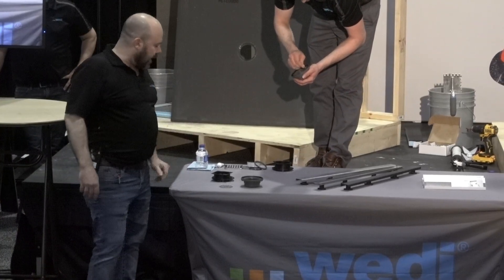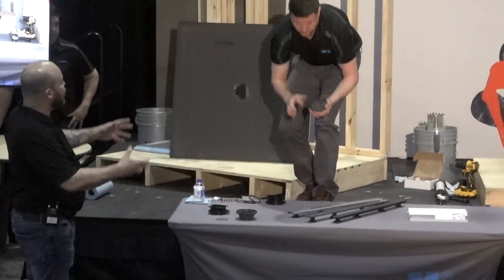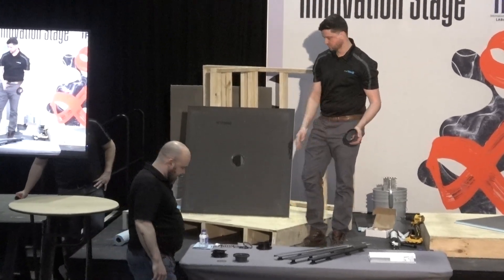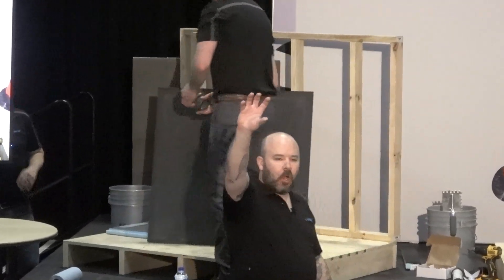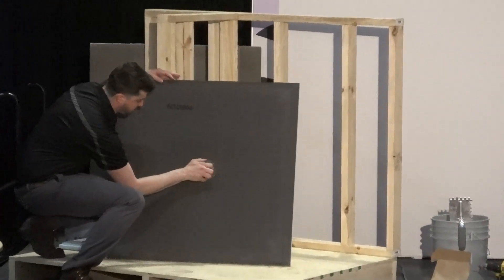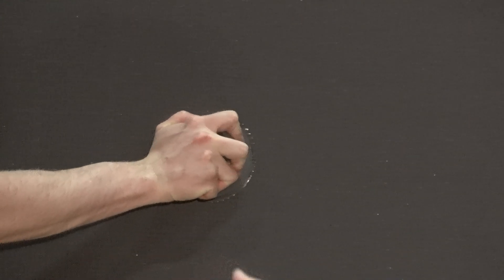Greg is applying a lubricant that comes with our click and seal drain to the underside of the drain, which is going to attach to the shower base. All he's going to do is a clockwise motion until you hear an audible click and you're seated. That's the attachment to the Wedi shower base — it does not get simpler than that.